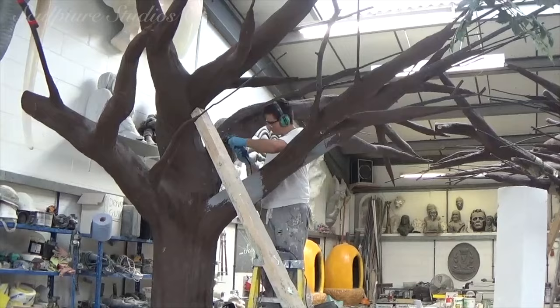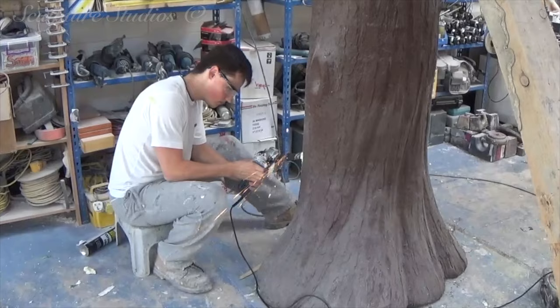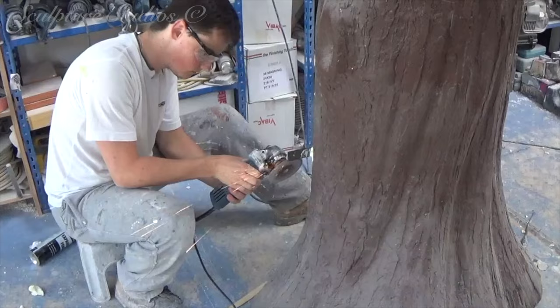As well as installing all the smaller branches by drilling holes and using a PU foam once again, we're adding some metal work to the back of the trees so they can be fixed securely to the wall, and there's no movement whatsoever.